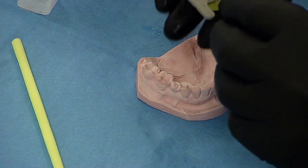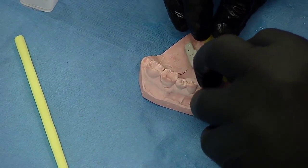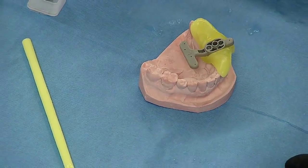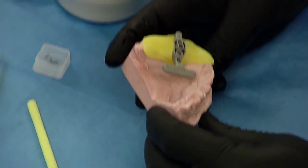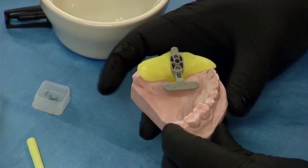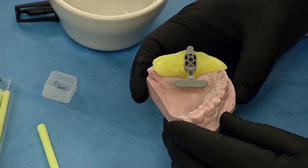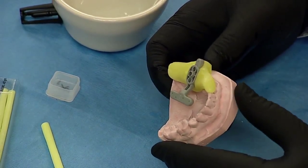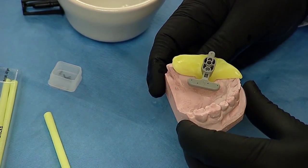I'll take it off the model here — this is the reference body. I'll confirm that it still fits back onto the model, just like this. And in a matter of seconds to a couple of minutes, we've actually made a scanning appliance. At this stage, we'll try it in the mouth, evaluate to make sure it's comfortable, and then walk the patient over to the Galileos machine to obtain a cone beam scan.